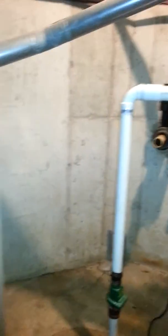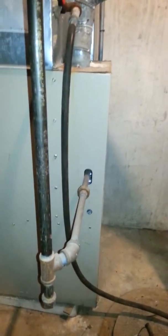We're at L.A. Unitarian Church, looking at a furnace replacement — a little 60,000 BTU furnace with a two-ton AC on it.